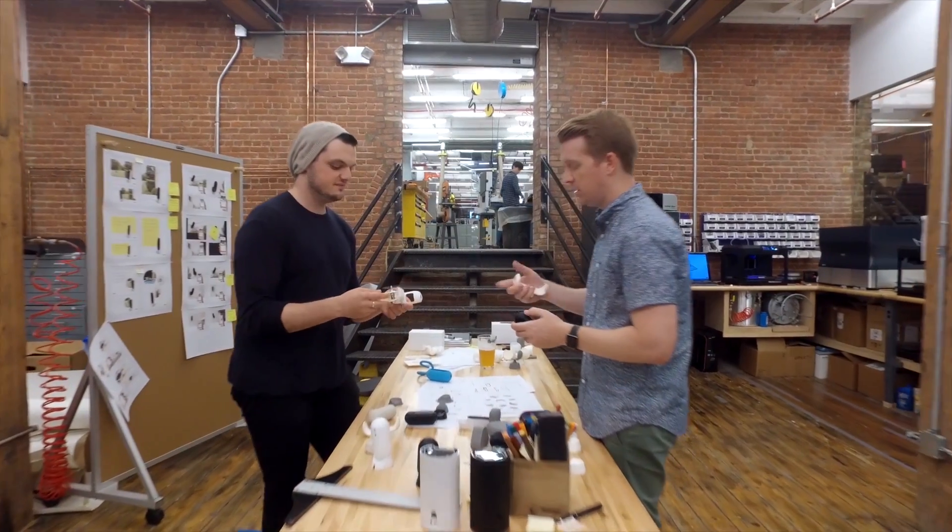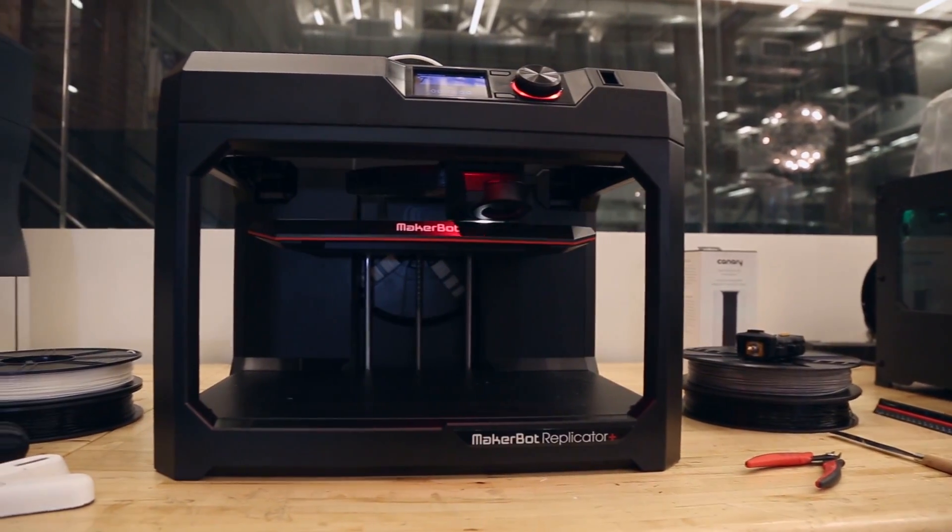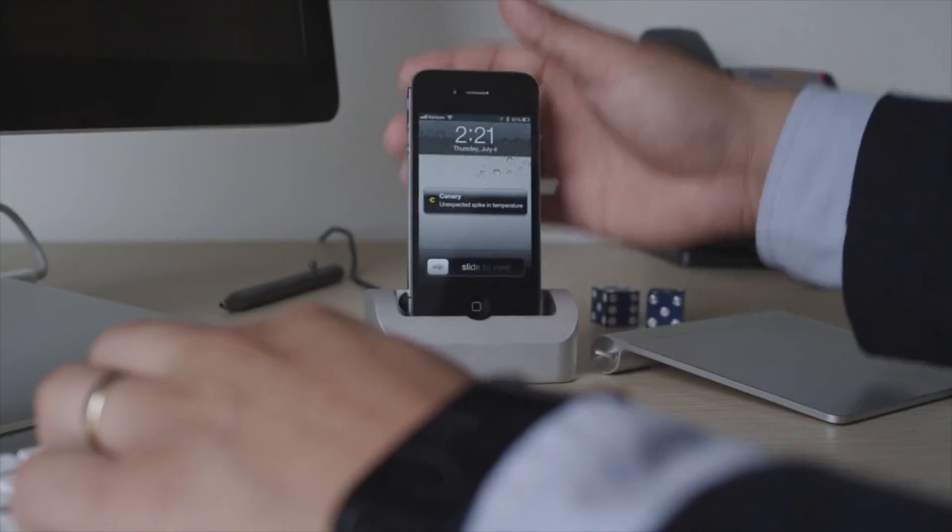When we first started Canary, we realized early on that we have our mobile phones so we are connected. But how are we connected to our home or our pets? We're not connected now — it's very difficult. We wanted to change that.